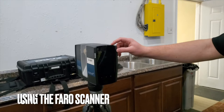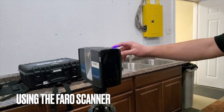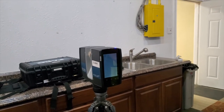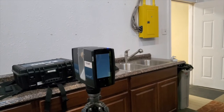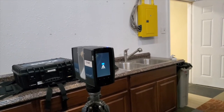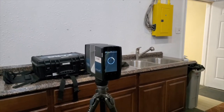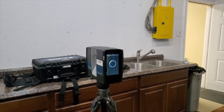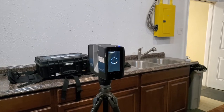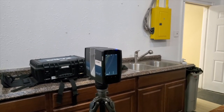The next step is to power up and set up the scanner device. This includes operating the proper software, setting up a proper name convention, setting up the proper resolution or type of scan, including what features need to be within the scope, and making sure the scanner is ready to operate. Once powered on, take time to allow it to calibrate properly — letting the scanner load correctly is crucial to making sure the scans are accurate.